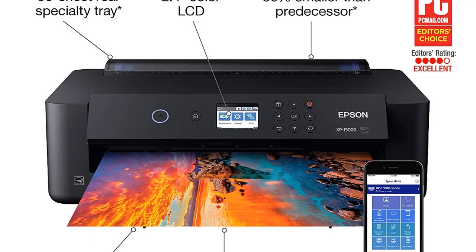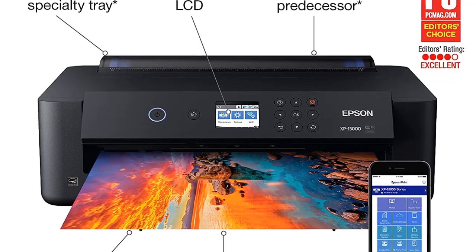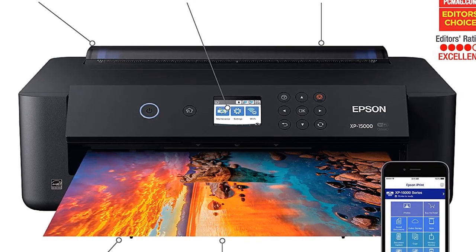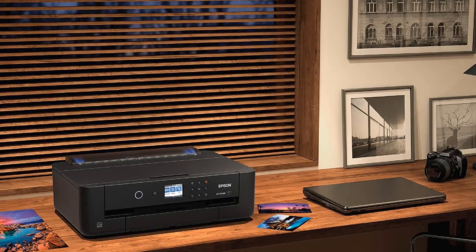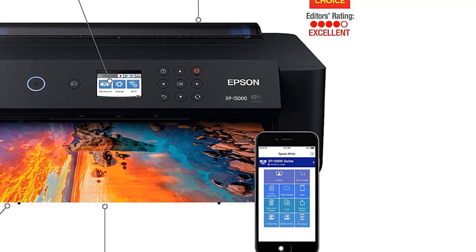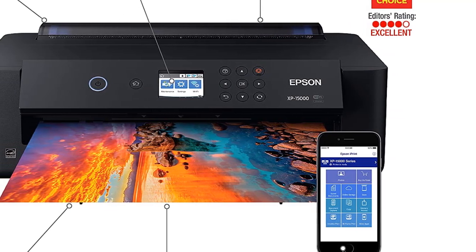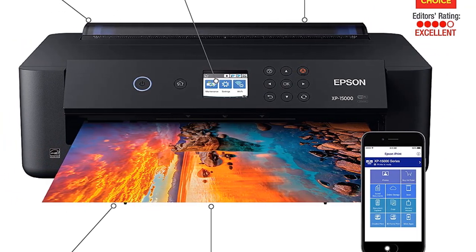At number four: the Epson Expression Photo HD XP-1500. Epson printers are so good we had to include another in our top picks. One key point is that the inks are sold individually, so there is no wastage and you only replace what you need, helping to cut costs especially when doing high-resolution prints. Multiple prints are handled by the 50-sheet rear tray for different media, which is where you will be loading your heat transfer paper, as the main tray is for normal printing paper.